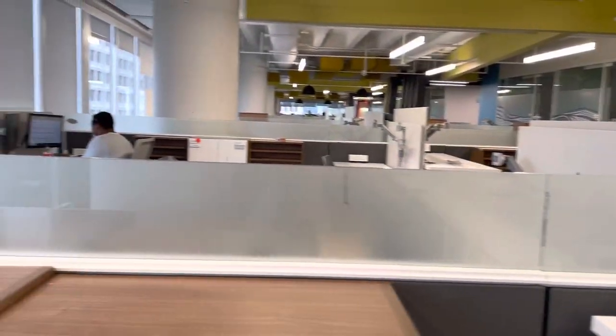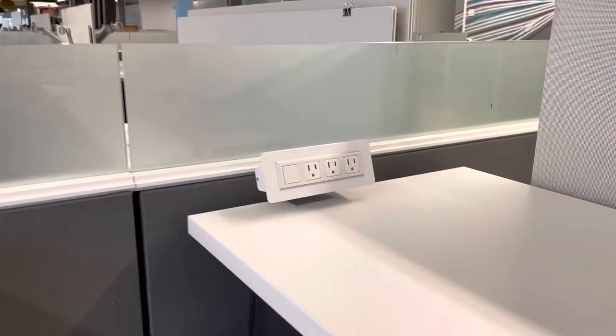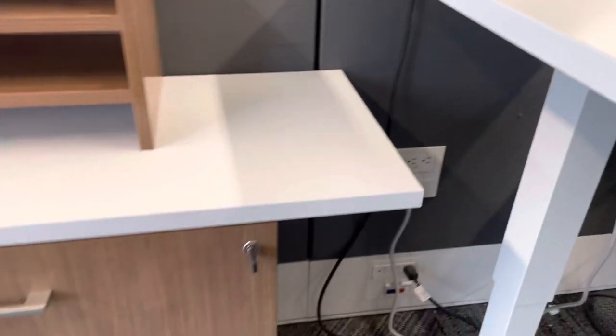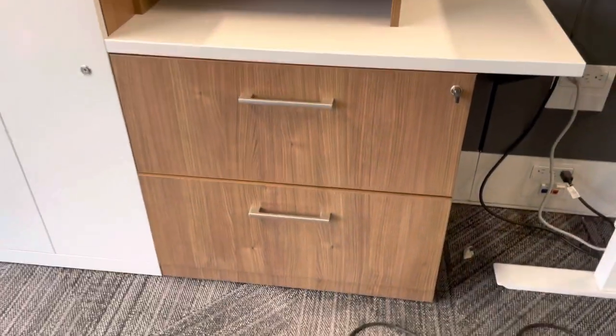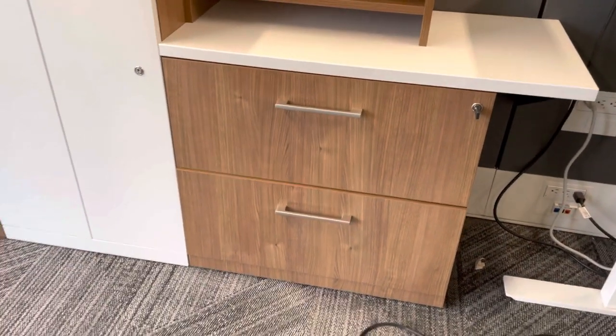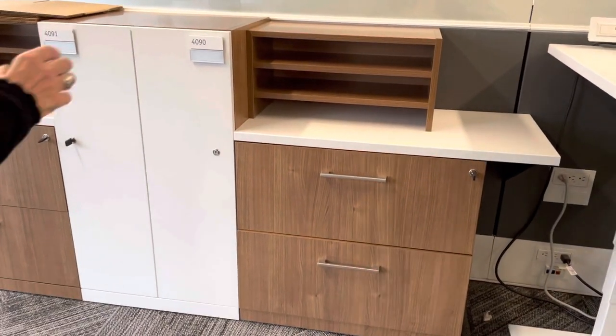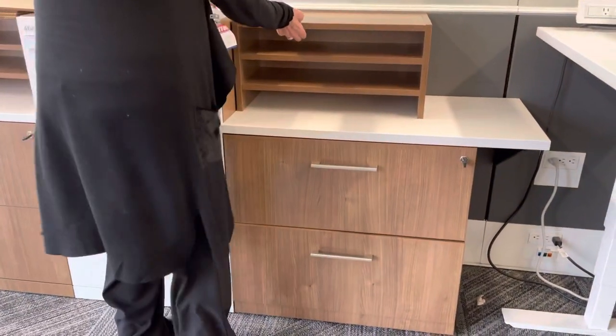Excellent condition. We have the docking module that sits up on the surface. And we have plenty of storage here — a two-high lateral with a wood grain top, which is beautiful.